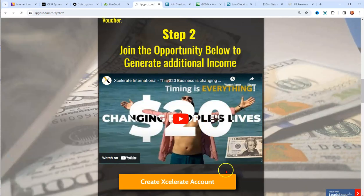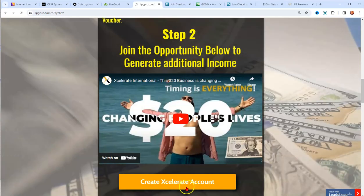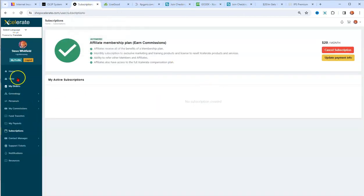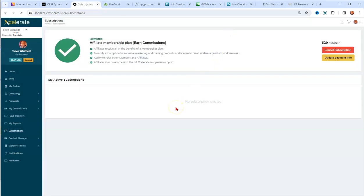Step 2: the opportunity you should join is Accelerate. It's a $20 business. You just click the link, join, set up, and when you're on the inside you activate your subscription and set up your Sophie debit card — because they're sending one in the mail — so that whenever it's time to renew, your Sophie debit card is the payment method.